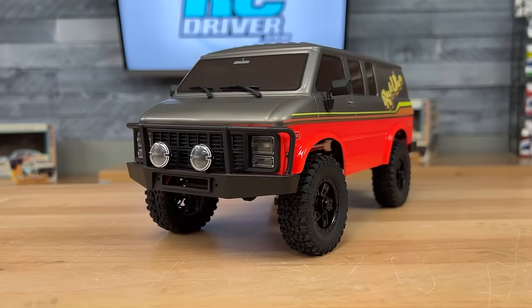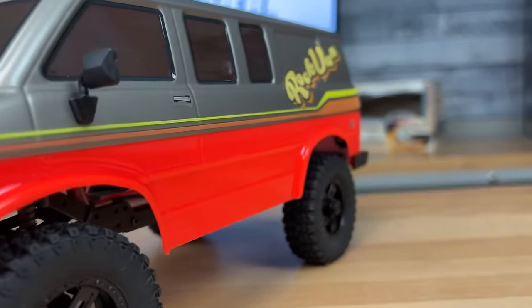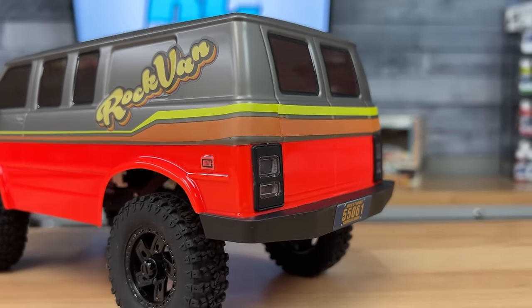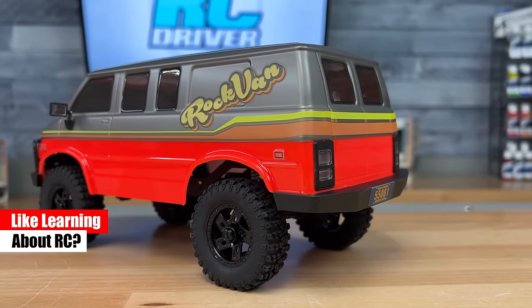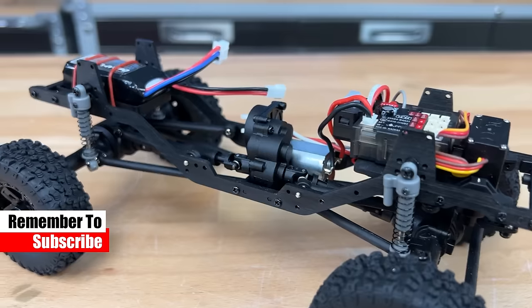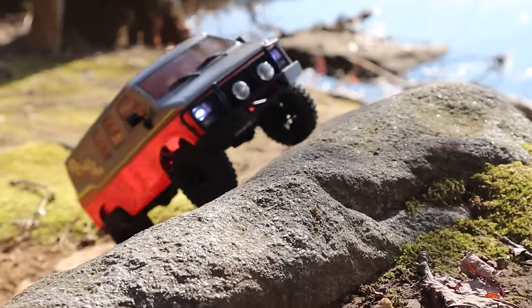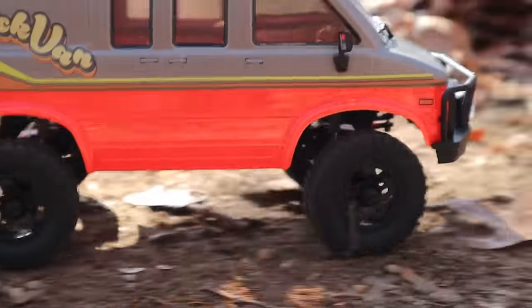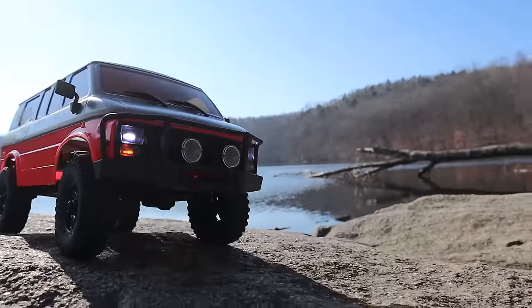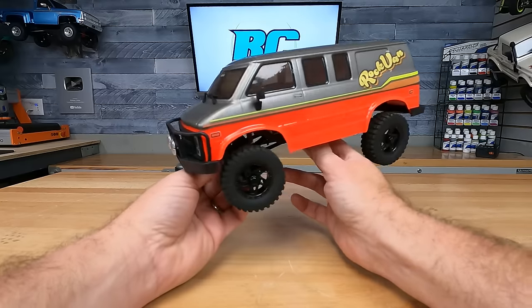We're going to start off at number 10, and it's the Hobby Plus Rock Van, the CR18P chassis. I picked this one because it's unique — how often do you see a van for crawling? It's a really cool-looking model. Love the vibrant paint job and the big bumper on the front. It has LED lights in the headlights and tail lights, oversized tires, an aluminum frame rail setup, portal axles even, and it's a great bargain at $120. It's not a super fast rig, more of a close-up crawl situation, but it's a lot of fun and it'll definitely turn some heads.